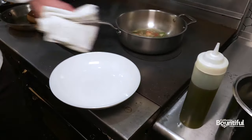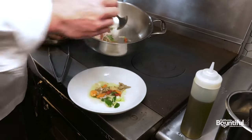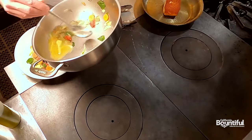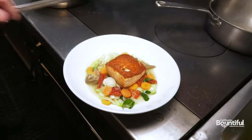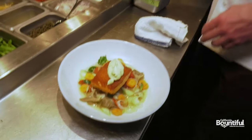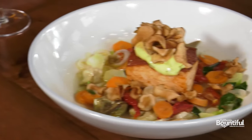I like to serve this in a nice wide bowl so you can see all the colors, all the spring flavors. Add our seared salmon, then finish it off with a little house-made aioli with lemon juice, fine herbs, and a little bit of fried sunchokes — seared salmon with artichoke barigoule.